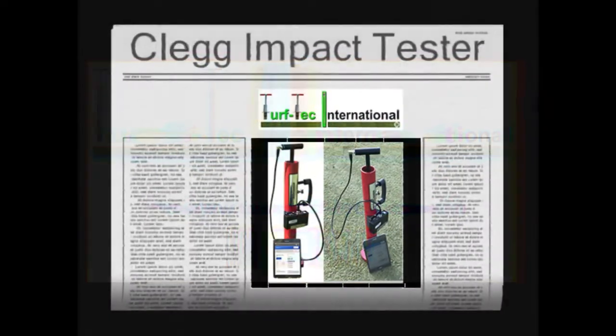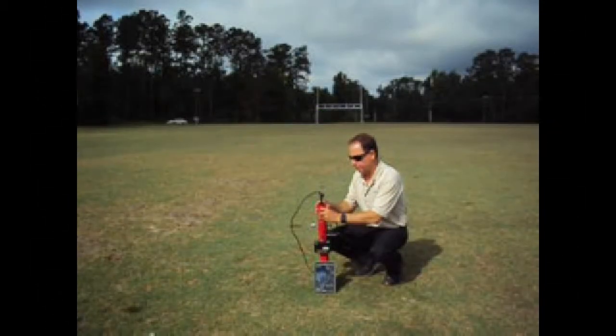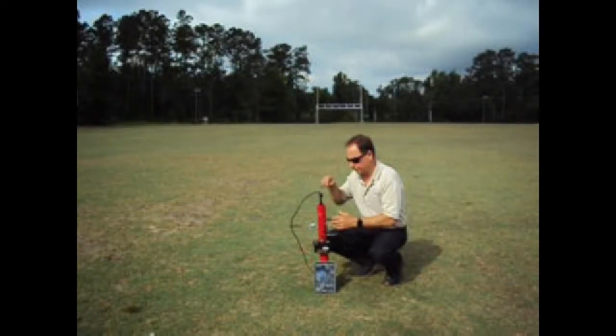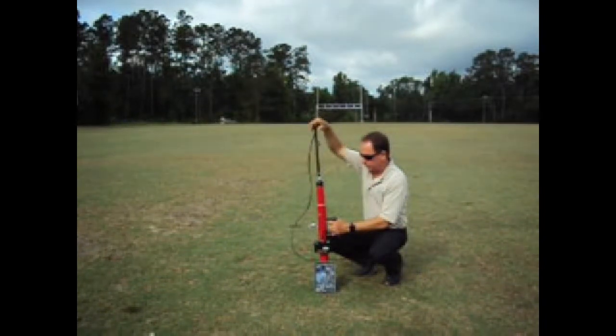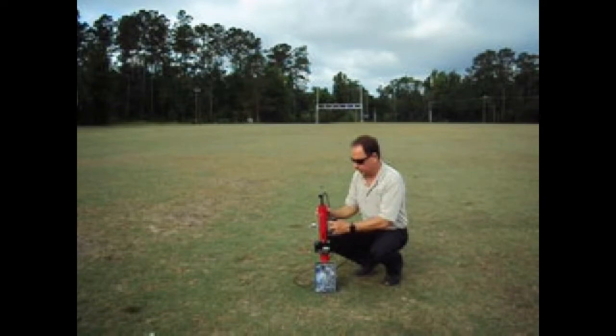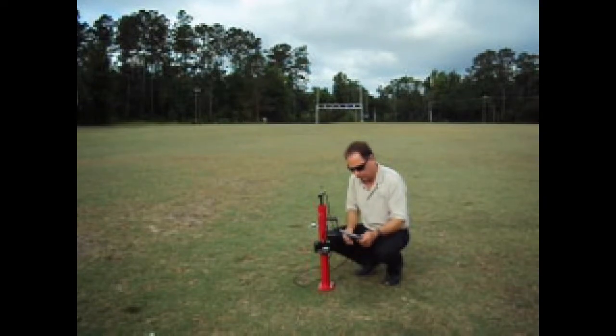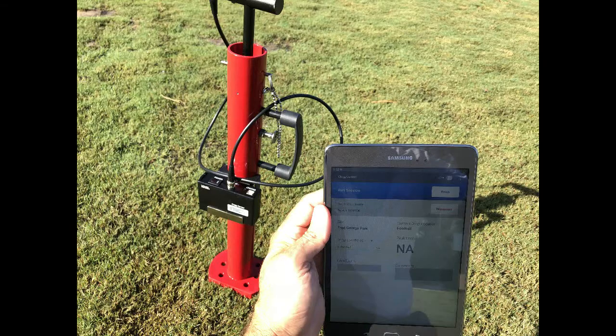The Clegg Impact Tester is a professional instrument to determine hardness on all types of areas. The tool measures the deceleration of a free-falling hammer from a set height onto a surface to determine hardness. The test procedure for natural grass fields and synthetic turf fields is to drop the hammer one consecutive time for the Clegg Impact Test results, which can be displayed in CITs, gravities, or GMAX readings.